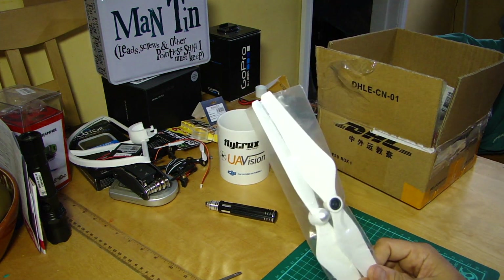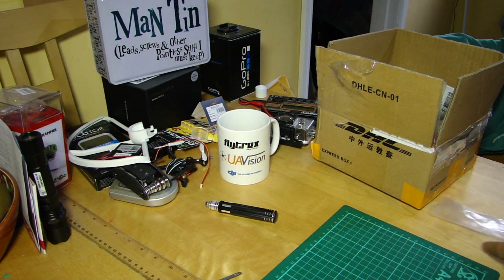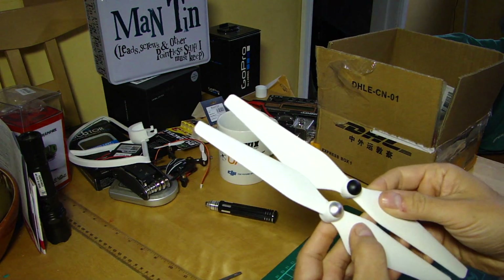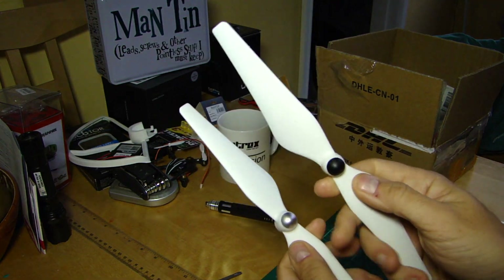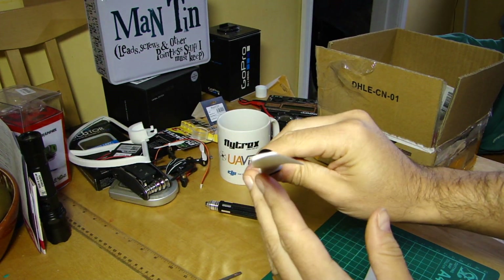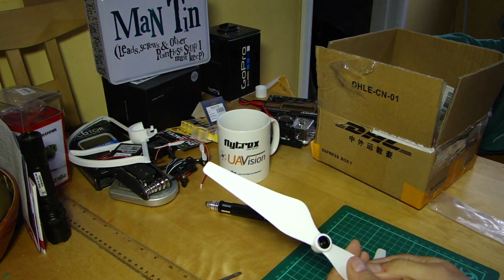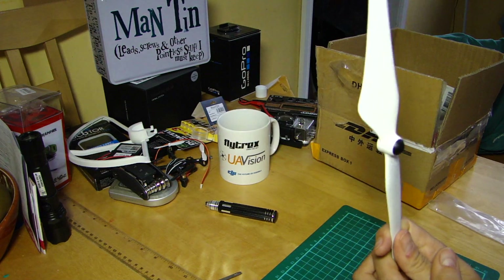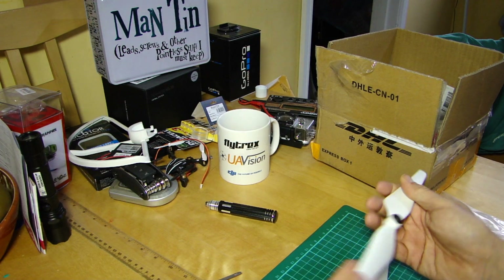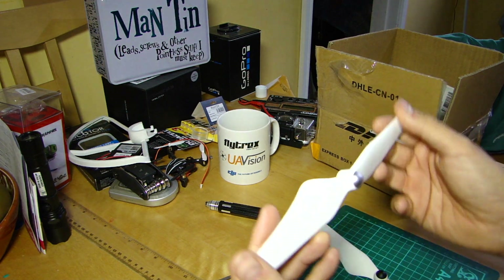We've got a full set of the new improved props — I believe it's two sets, which is very kind. The 9450s. I've compared them with the existing stock prop. There's a very slight difference in the profile that I can see, and I suspect there is a bit of a difference on the pitch, though not big enough for me to see clearly.